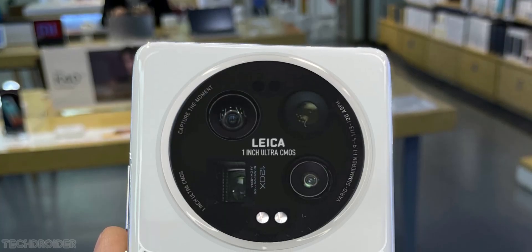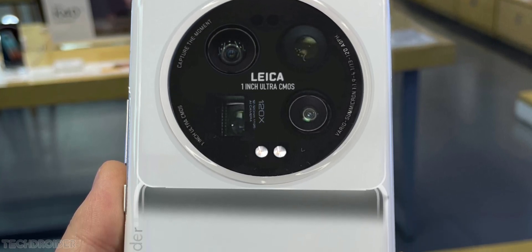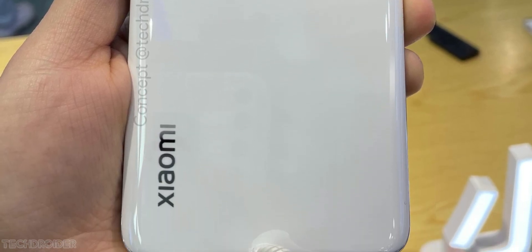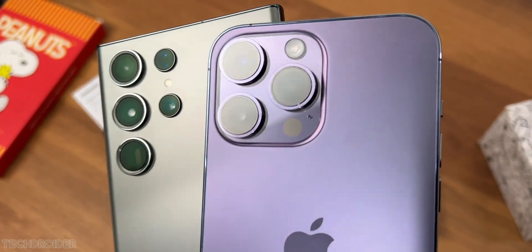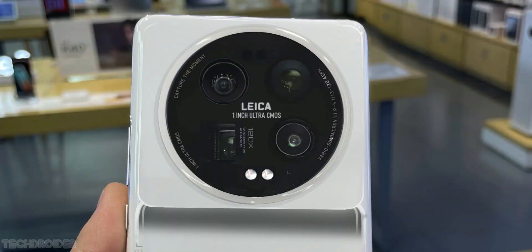This time we have 4 cameras: a Sony IMX 989 1-inch main sensor, a super wide angle, a telephoto, and a periscope camera — 50 megapixels each. So unlike the 10-megapixel zoom cameras of the Samsung S23 Ultra, this one is surely going to shoot images in higher resolution.